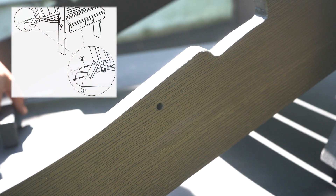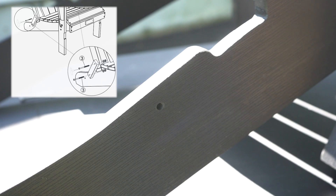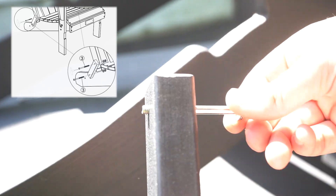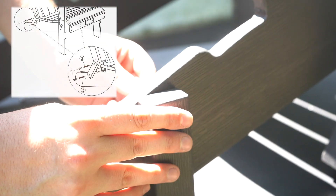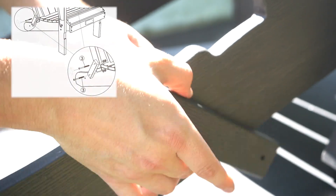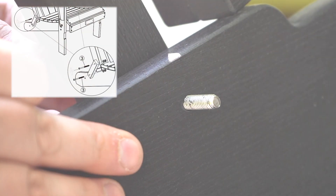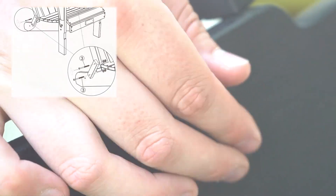For the next step, grab one of the two small Part K's and two 60mm bolts. Thread one of the 60mm bolts through the pre-made hole onto the seat of the chair. When complete, do the same for the other side. You will note that two bolts will be dangling from Part K in order to attach the backrest later.